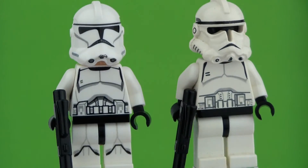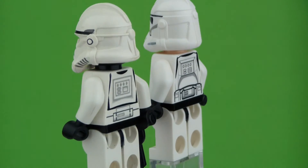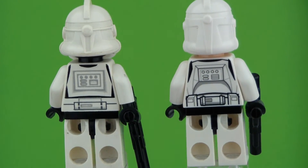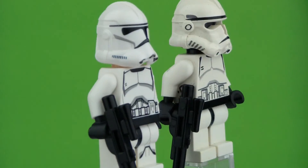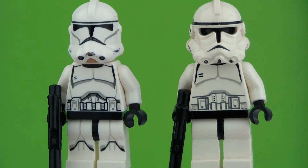So when you look at the Clone Trooper, the main difference you see is the helmet design — it's just two very different molds. Personally I very much enjoy the new one, even though the older one has a lot of nostalgia for me because I had two of these as my first LEGO set.